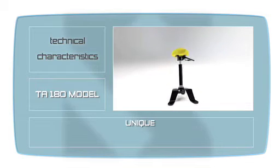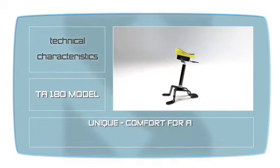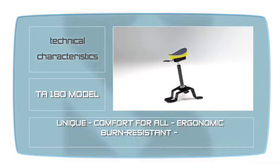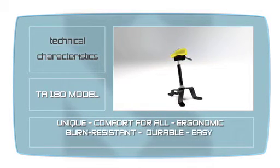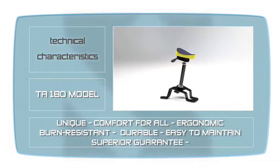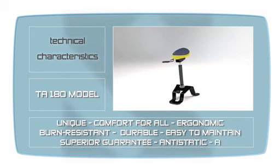The TA-180. Unique, comfort for all, ergonomic, burn resistant, durable, easy to maintain, superior guarantee, anti-static, antibacterial.